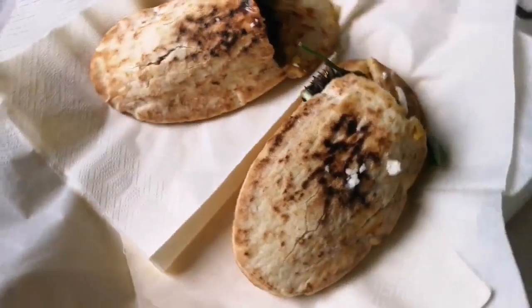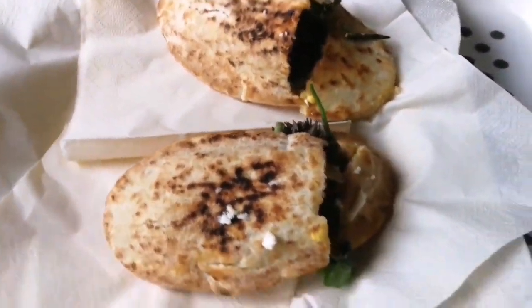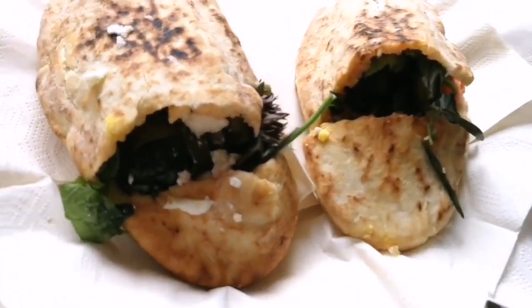Susan has catering skills. These are pita breads and what she has done is she has cut them like a slipper — with a slit.